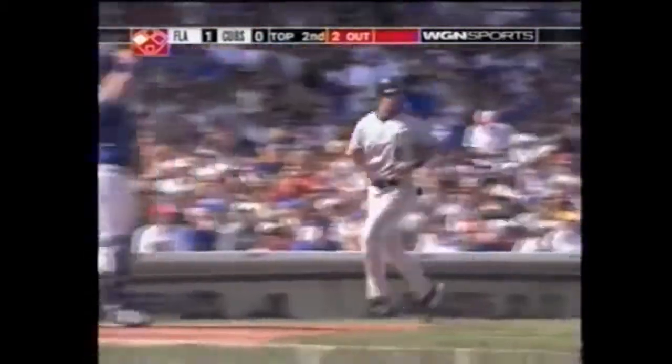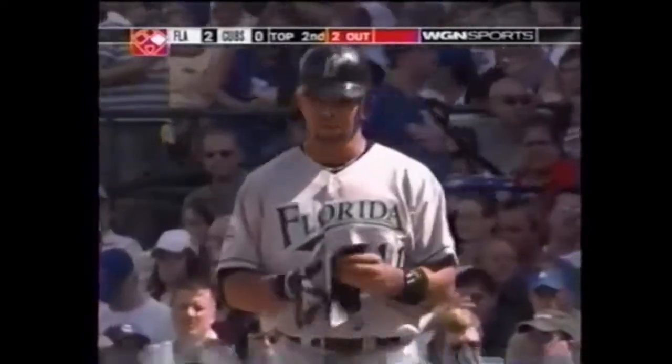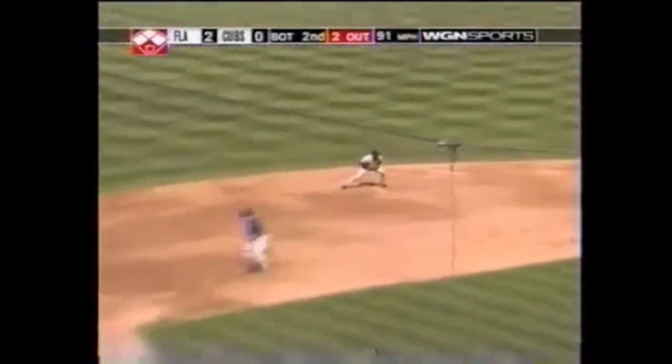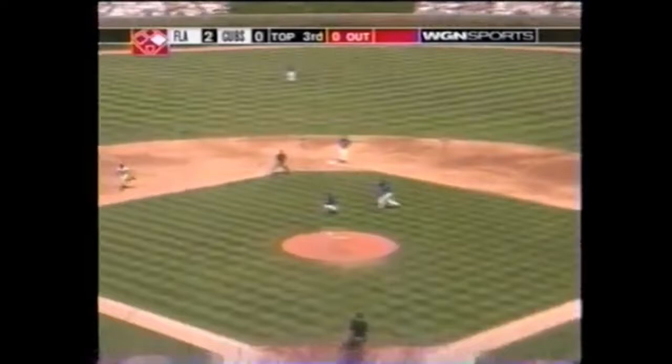Broken bat flare to left center field, it's going to score the run. Lowell comes in, it's two nothing Florida. It's not a good pitch — well out of the zone. One, the count rounded towards short and the flip to first is in time to retire the side. Willis got the ground ball out and protects the two-run lead.